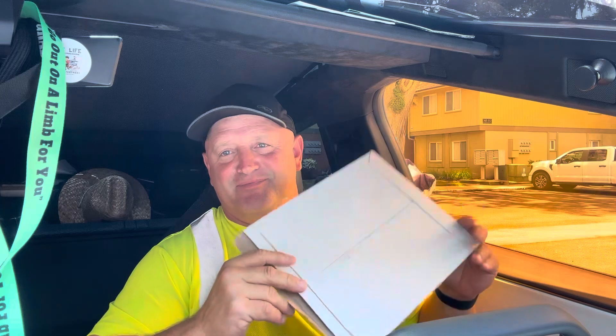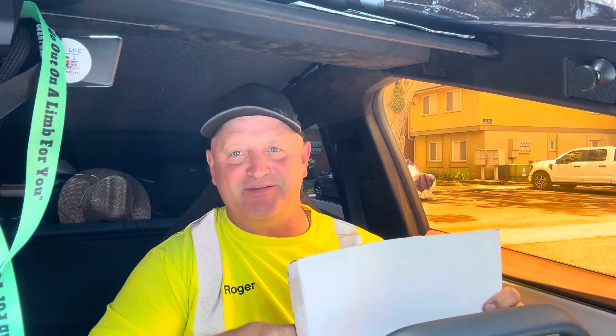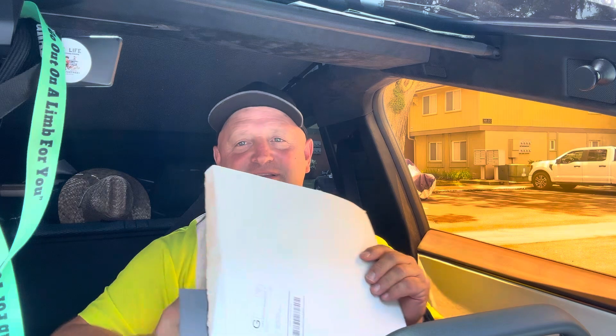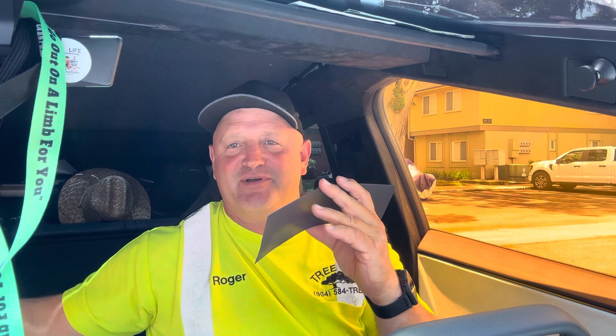All right guys, I finally got my little envelope in the mail. I already opened it, but I thought you guys would get a kick out of this — it's the new Cybertruck magnet for the back of the truck. I was going to get the license plate but decided not to. I said, you know what, I can always get one of these magnets to go on the back and it'll work just as well, if not better.